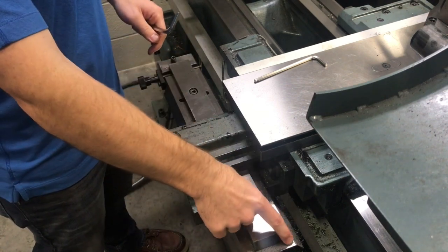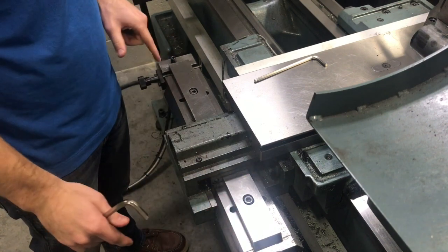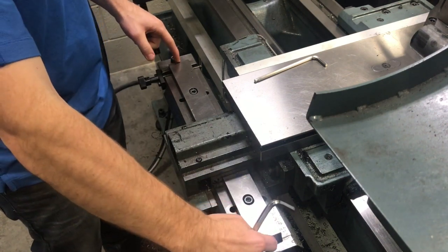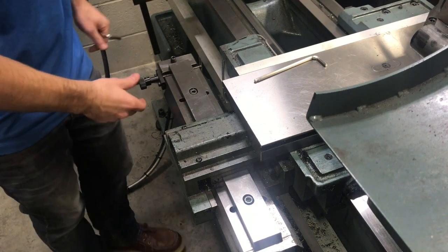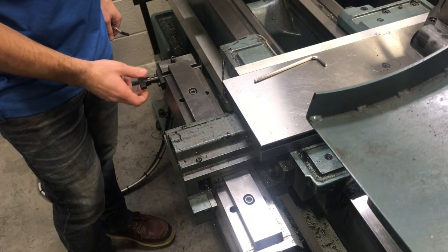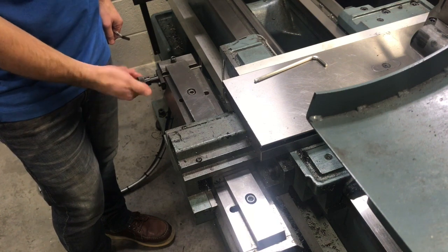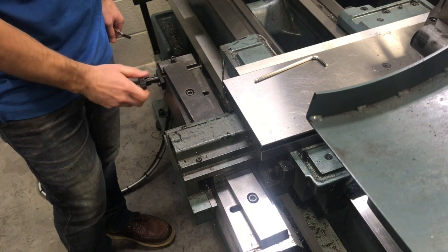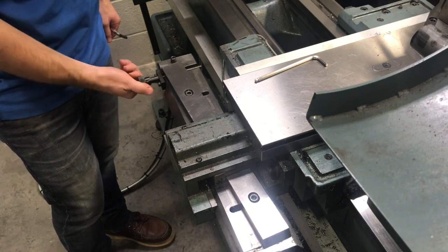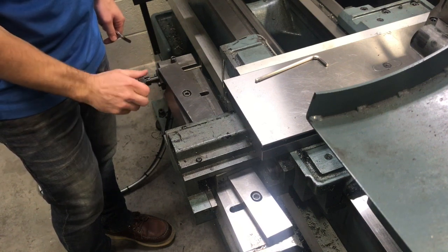Right here there should be a scale that tells you how many degrees of taper you're cutting. There's a little tick mark on both sides. We're going to take this knob here — you can see it's twisting this bar and adding the amount of taper we want. We can only do about eight degrees of taper with this, so we're going to screw it all the way out to eight degrees.